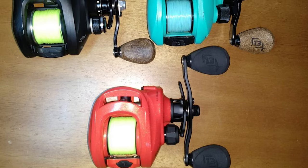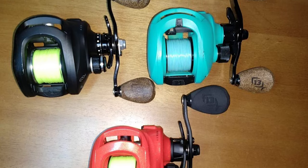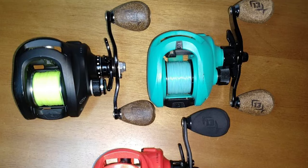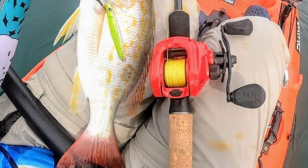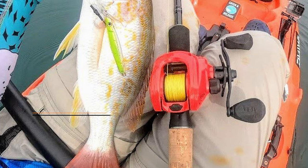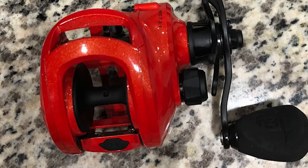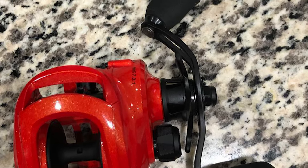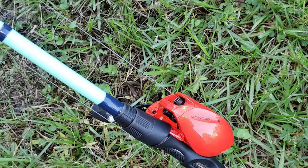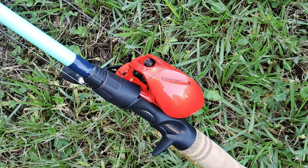The 13 Fishing Baitcasting Reel comes with an HD aluminum frame and side plate. It is manufactured with zero ball bearings — the Concept Z utilizes American-made CZB polymer technology to deliver shocking results, casting lures significantly farther than reels with traditional ball bearings. The CZB technology makes the Concept Z quiet, effortless, and controllable. Once you hook up, the 22-pound Bulldog Drag and Japanese Himei Cut gearing do the rest — all you have to do is turn the handle.